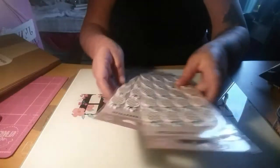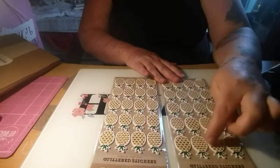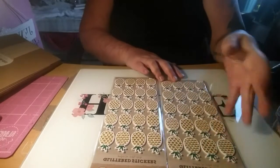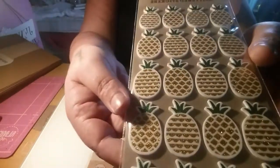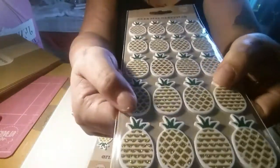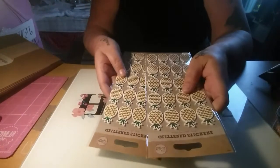Then I got these pineapple stickers, which I could not resist. You get 20 stickers in each pack, which I thought was really good value for a pound because these are puffy stickers. Anything tropical, I just had to have them. So I got two packs of those.